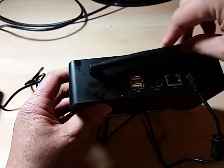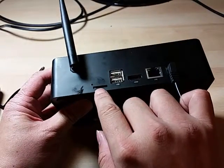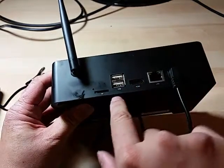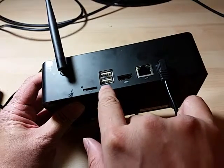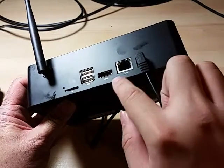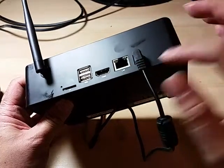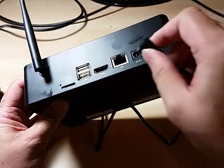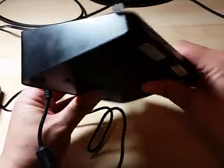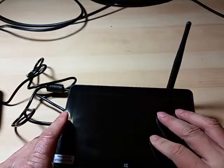Here's the Wi-Fi antenna, microSD card slot, two more USB ports, HDMI port, two more USB ports, and the AC adapter port. On this side there's another speaker grill, and that's it — and there's the Windows button.